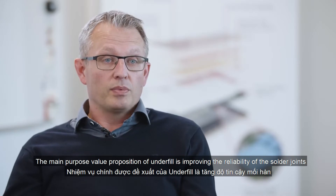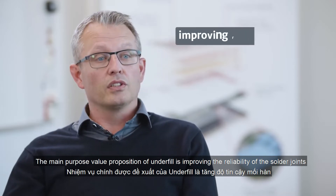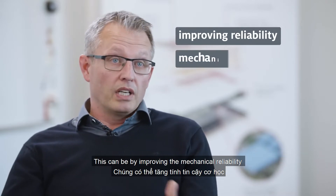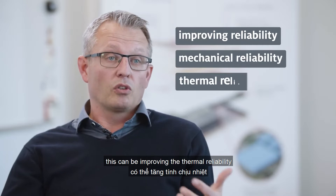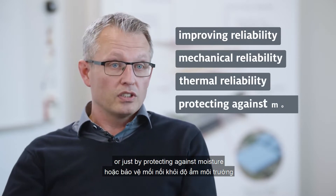The main purpose and value proposition of underfill is improving the reliability of solder joints. This can be achieved by improving mechanical reliability, improving thermal reliability, or simply by protecting against moisture.